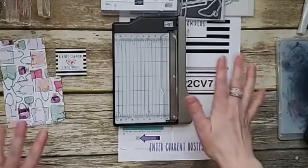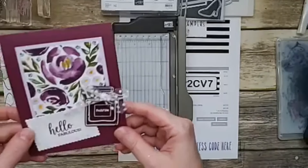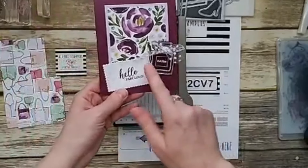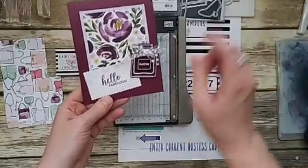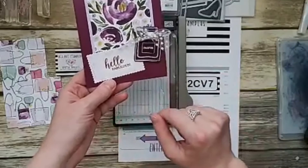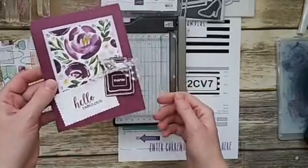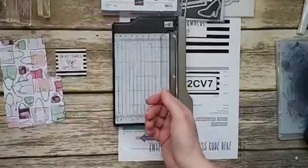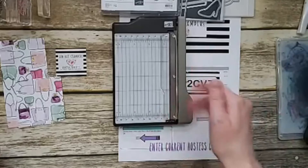From the layout we made yesterday, I added a different die cut from the Stitch So Sweetly dies and just changed it up a little, adding a little ribbon. I'm sending this one to a team member — we're doing a card shower in our team. The team is really fun; you definitely want to join.